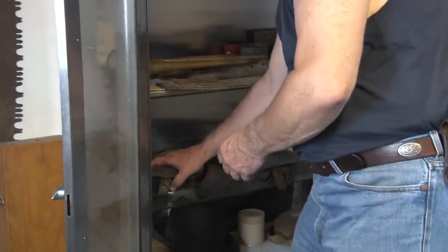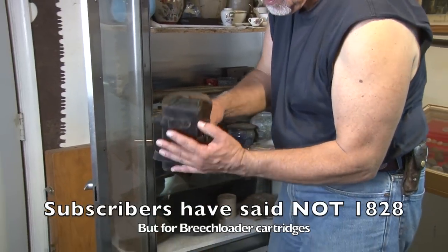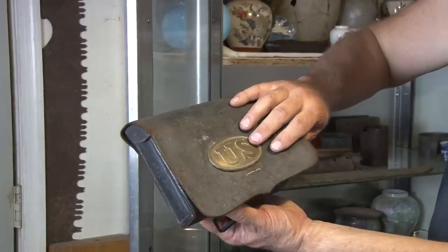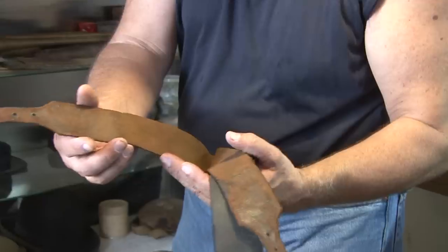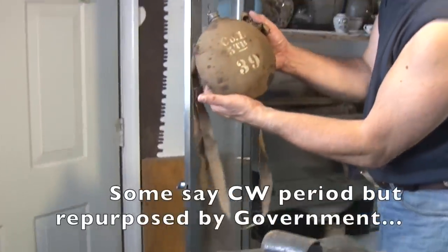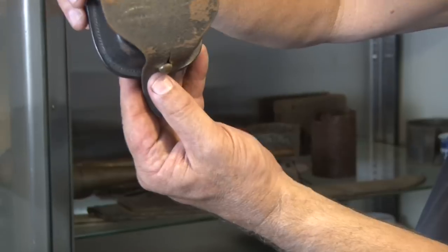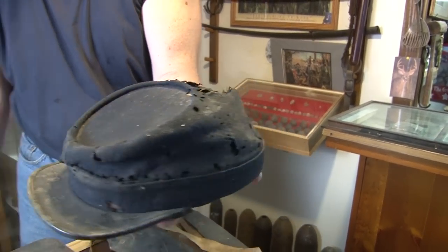I don't know whether this is a model 1828 cartridge case. How about an original cartridge box? There's your box plate — look at the condition of those ten inserts. Shoulder strap with a beautiful eagle plate. Company I, fifth. Obviously a period canteen. There's a percussion cap box. Look at that kippy cap — that is unbelievable.